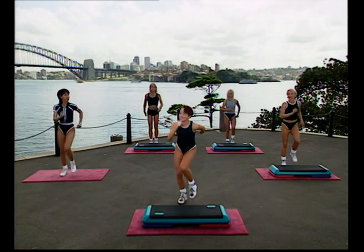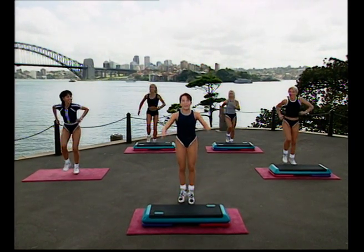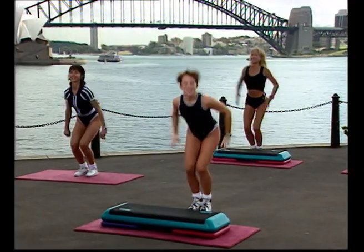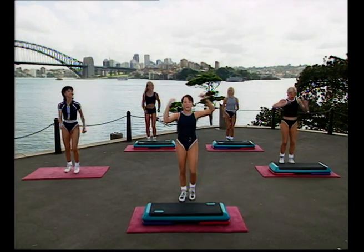Everyone, give me eight more marches. Let's get warm. Eight, seven, six, five. Now feet together and pump up for four. Lift up. Ready? March on the floor for eight. Go again. Eight and seven, six, five. Feet together, pump up four.